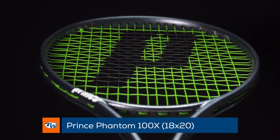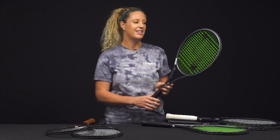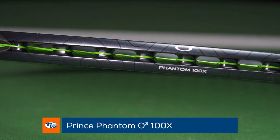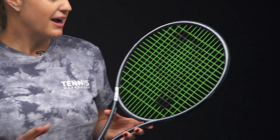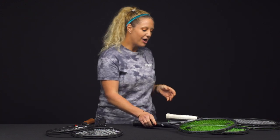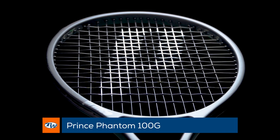From there, there is a 100x with an 18 by 20 string pattern, which gives you more precision and more control. There is also a 100x with the O3 technology, giving you those open O-ports. If you've never hit with this, it's very whippy — you can swing fast through the ball. Some people love it, some people don't, so if you haven't tried it, definitely give it a demo. This one also has the 16 by 18 string pattern.